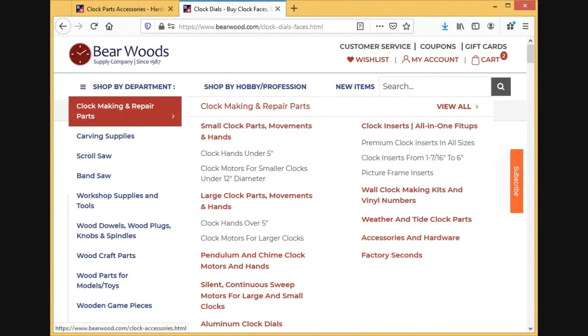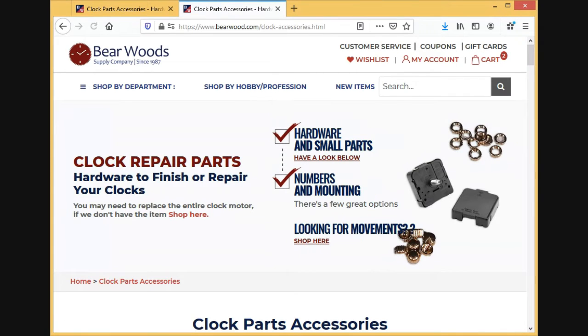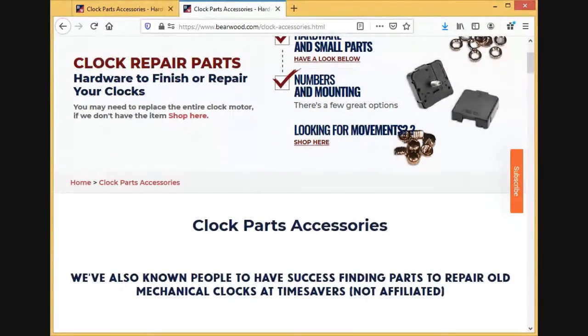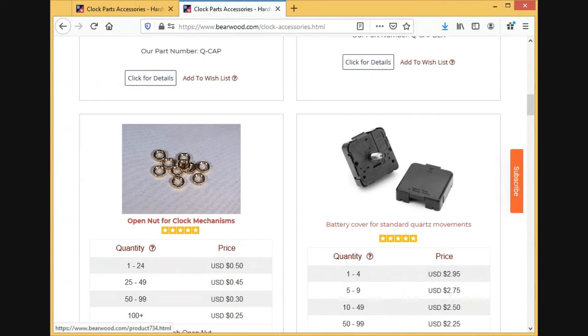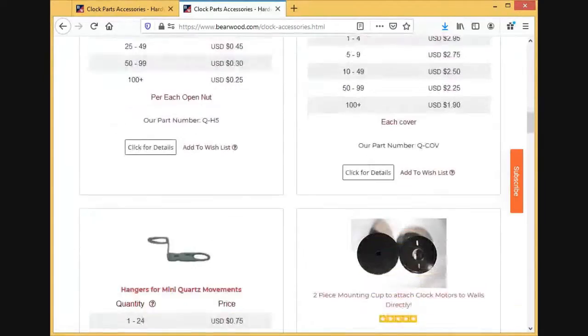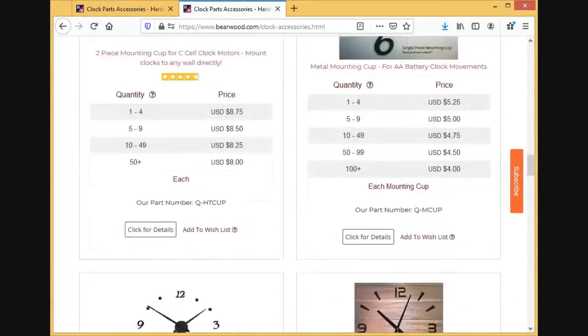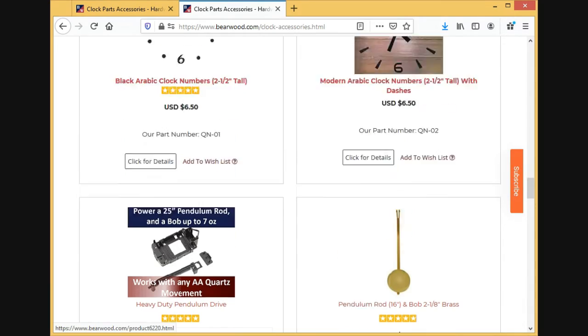If you come back over here and go to accessories — if you don't want a second hand, the seconds hand just pops right into the center of the movement. If you don't need or want that, you can get little caps — brass or black — which will cover that and make it a little decorative. We also have pendulums for like a grandfather clock.